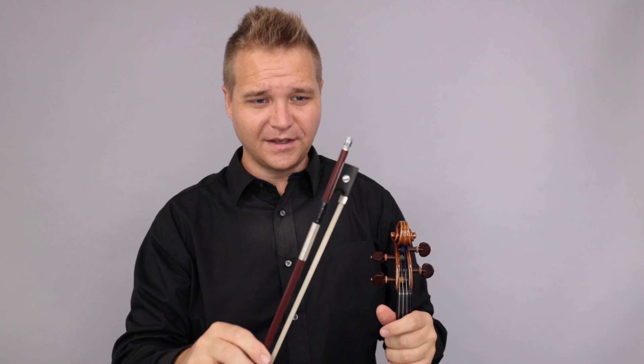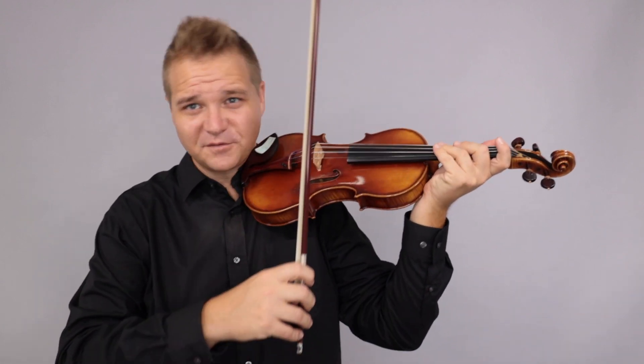All right. And just for a fun comparison, here is the John Paul Carrera — it's a carbon fiber bow. Let's see if we can hear the difference.